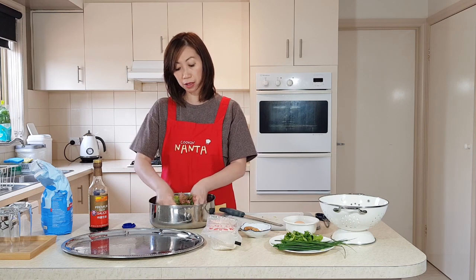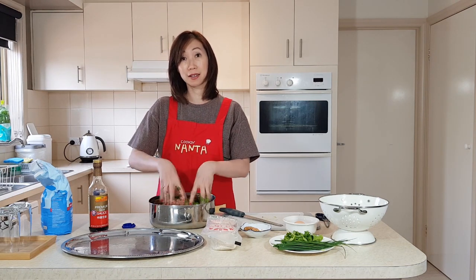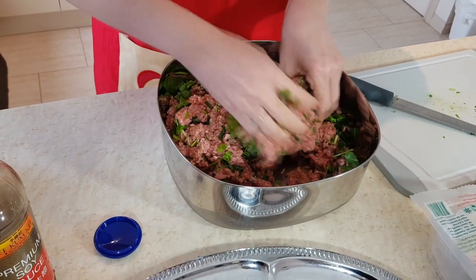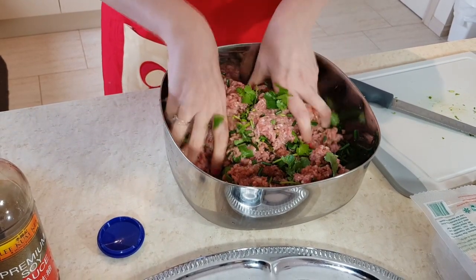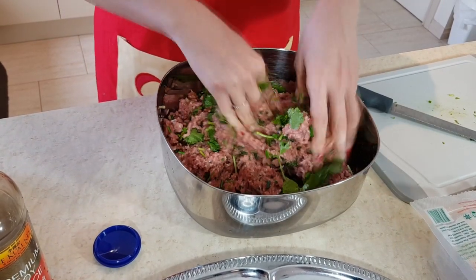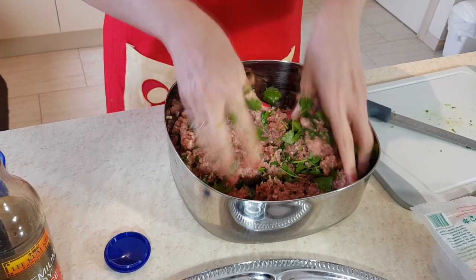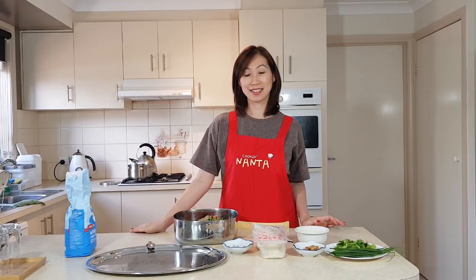What we'll do is mix all the ingredients together and put the eggs in last. All the meat and the vegetables — the coriander, the chives, the soy sauce, salt, and Himalayan salt — all together. Then I will add an egg to bind them. It's best to use your hands so that they're well mixed.